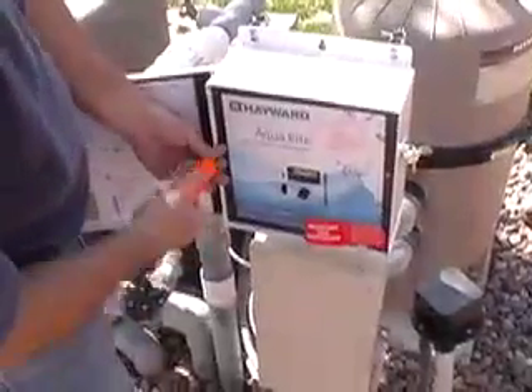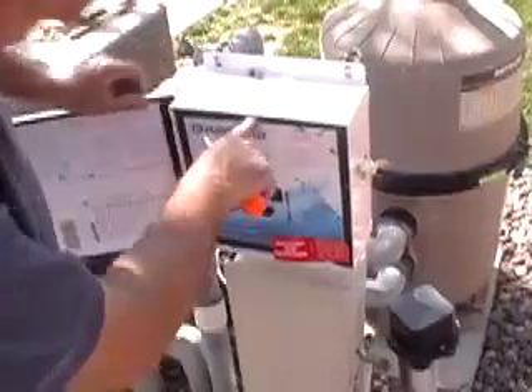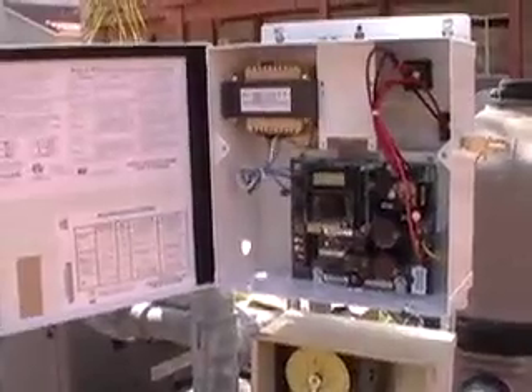Remove the access panel by unscrewing the two screws on the sides and then pulling out on the finger hole on the top. The AquaRite panels are designed to accept either 120 volt or 240 volt, so check to see what the voltage is for the system you're working on.